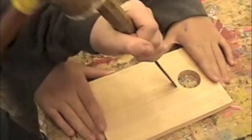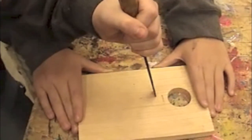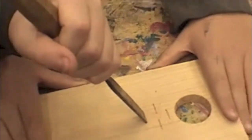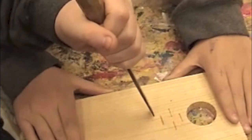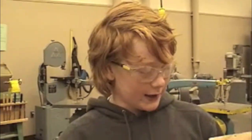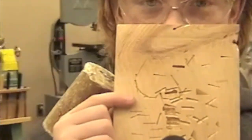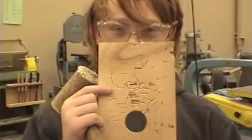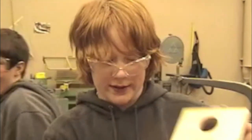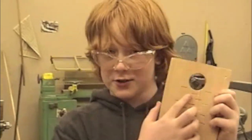Now you chisel. Make sure you chisel lightly so it doesn't end up damaged. You're supposed to chisel so the birds have a place to grip on their way into their birdhouse.